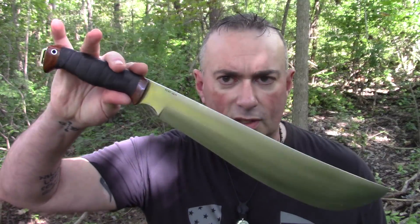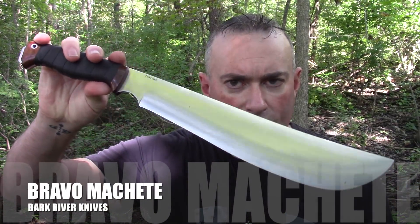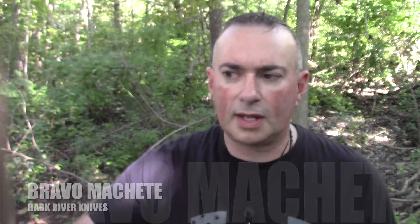Those just hit DLT as well. When I was told about the Jesmic C, they were just telling me about the Jesmic C, and then when I went to look at the new arrivals I saw this too and I'm like everybody's been asking about that. This is the Bark River Bravo Machete.